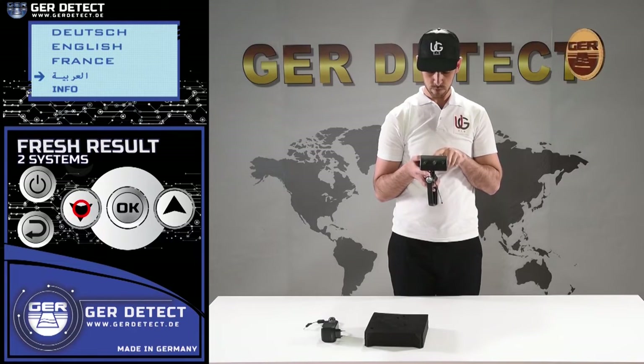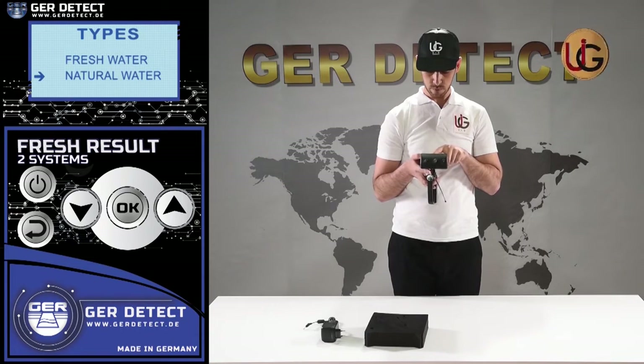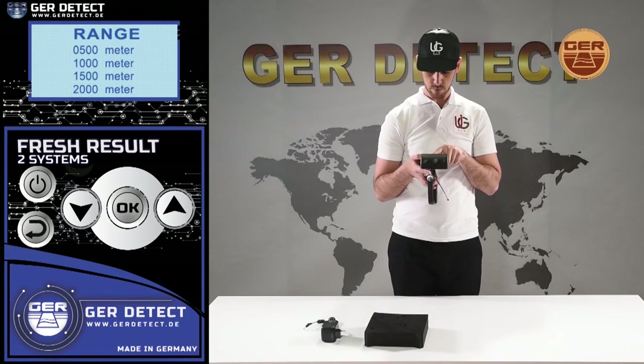After you've selected a language, the device settings menu appears and a list of detectable targets is displayed. You can choose the target you wish to search for — fresh water, for instance. Then choose the desired front range: 500 meters, 1,000 meters, 1,500 meters, or 2,000 meters — 2,000 meters, for example.